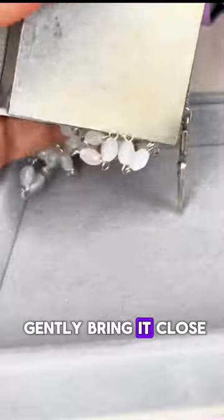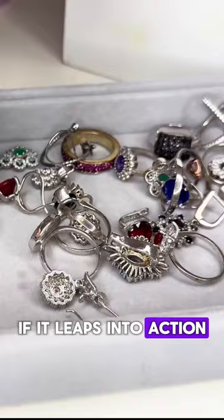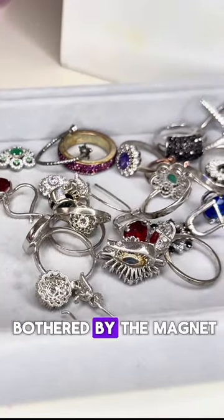Grab a magnet and gently bring it close to your silver jewelry or silver item. If it leaps into action, sticking like glue, the chances are that it's not the real deal. Genuine silver won't be bothered by the magnet at all.